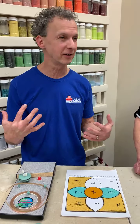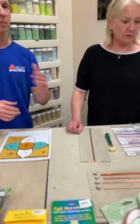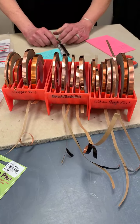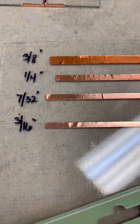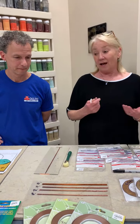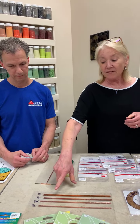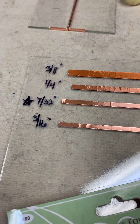After pieces are ground, fitting to the pattern, and relatively clean, we're going to foil them. Let's talk about differences in foils. Start with size. We have a display showing the widths: three-eighths, quarter inch, seven thirty-seconds, three-sixteenths, five thirty-seconds, and half inch. Seven thirty-seconds has always been the go-to — it's the one that works for almost everything and is what we typically use for a small project.